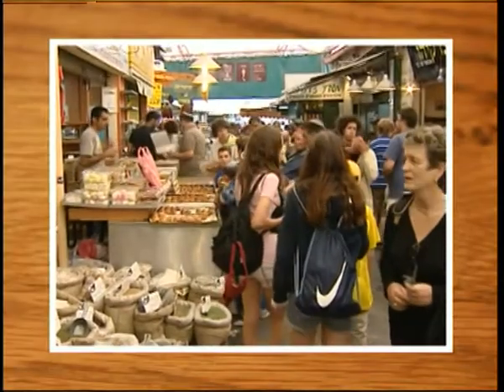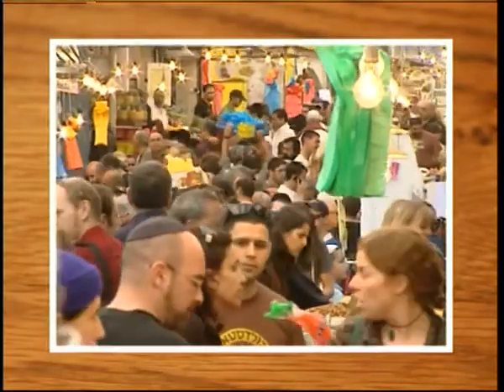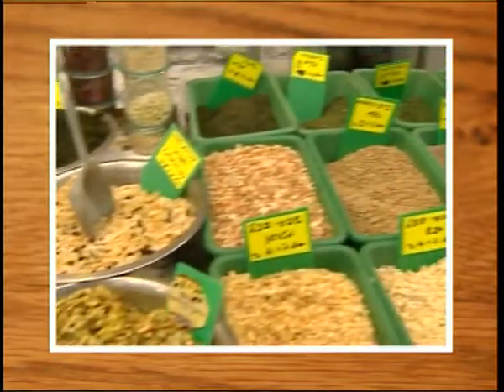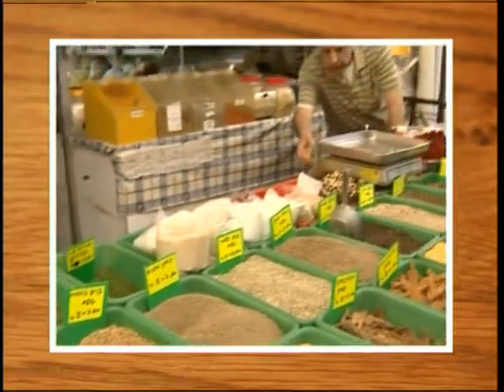Every time I go to Israel, I have a special place that I visit. This is a little store in Machaneh Yehuda, which is the market in Jerusalem, that sells the most unbelievable spices. One of my favorite, favorite spices — in fact it's not a spice, it is a herb — is called za'atar.